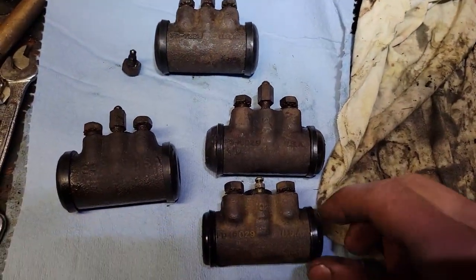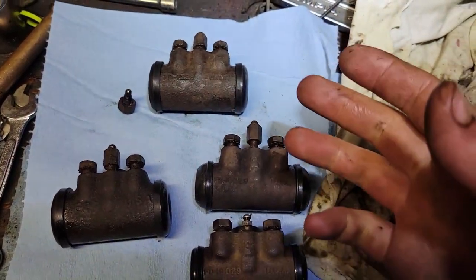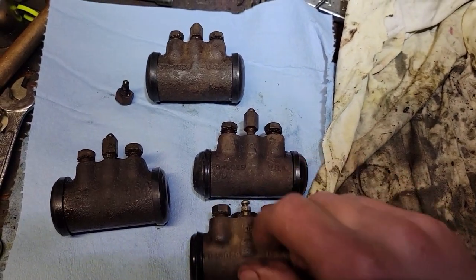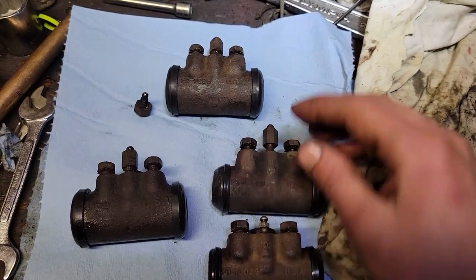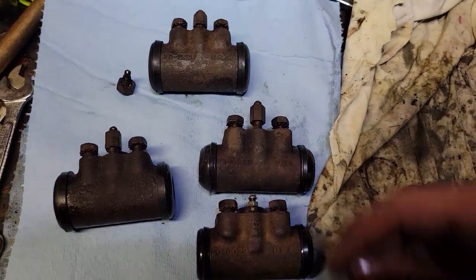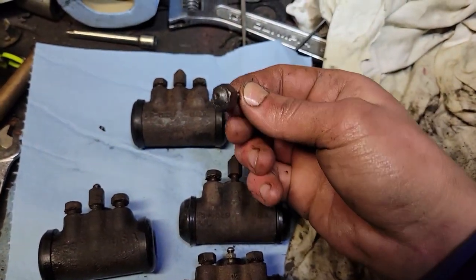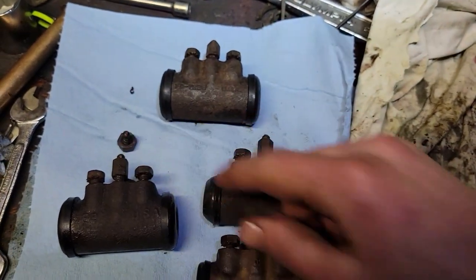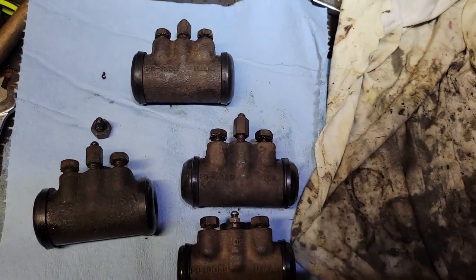That was a solid few hours worth of work. We got all the wheel cylinders rebuilt - they all should be good to go. Now we're basically ready to go ahead and start reassembling the brakes. I know there's some hardware odds and ends I need to find still, but I'm not really gonna be 100% on what I need until I start trying to put it together. That guy right there - a broken-off bleeder - that's a glove box piece right there. Put stuff like that in your glove box and you'll always remember the absolute hell your project put you through.